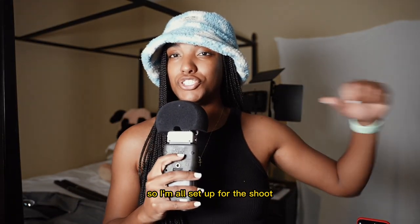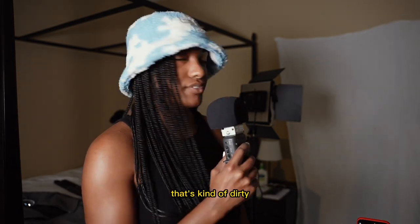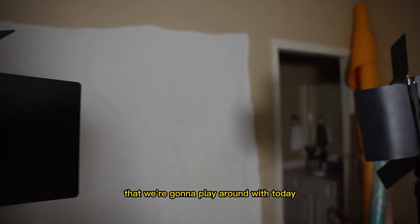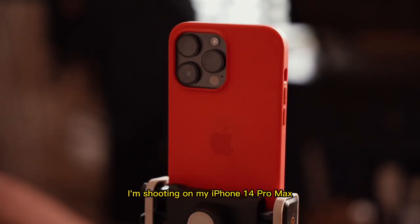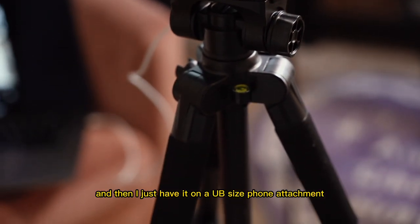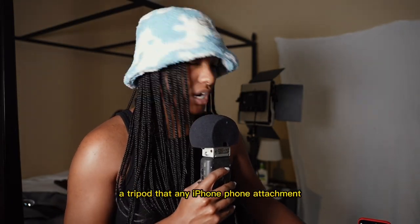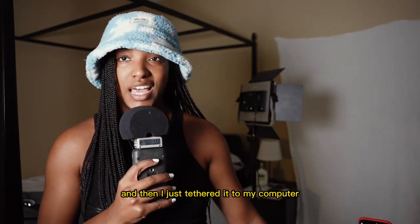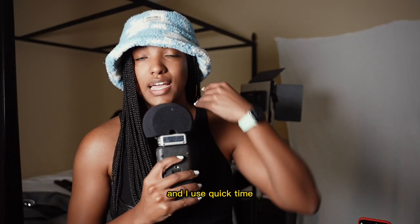I'm all set up for the shoot now. I put up my white backdrop, which is just a white sheet — hopefully any dirt doesn't show in the photos. I also have my newer LED lights with an RGB setting that I'm going to utilize. I'm shooting on my iPhone 14 Pro Max, mounted on a phone attachment on a tripod — any phone tripod will work. I've tethered it to my MacBook using the charging cord and I use QuickTime to see what's on my screen.